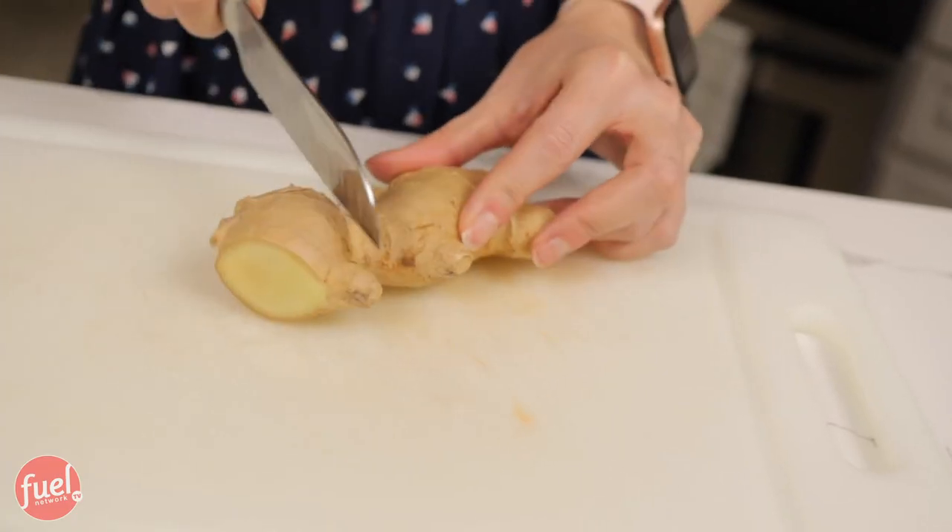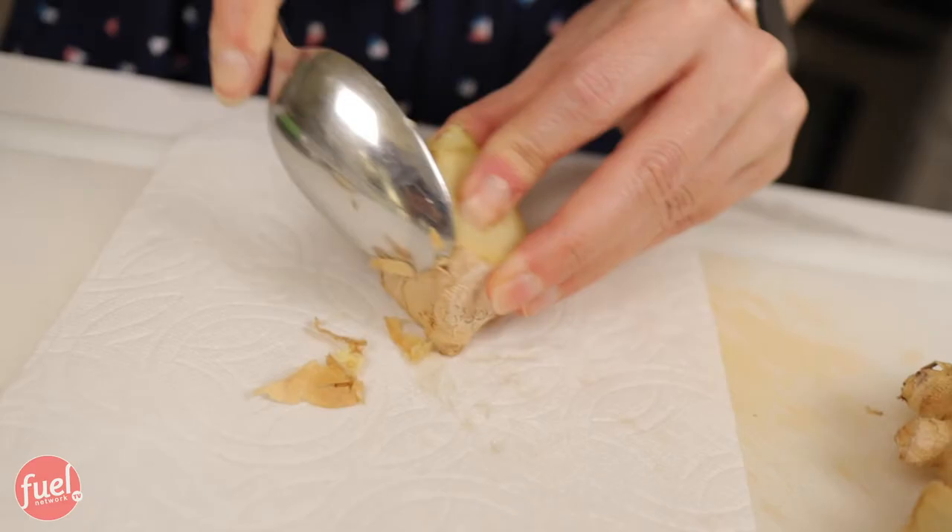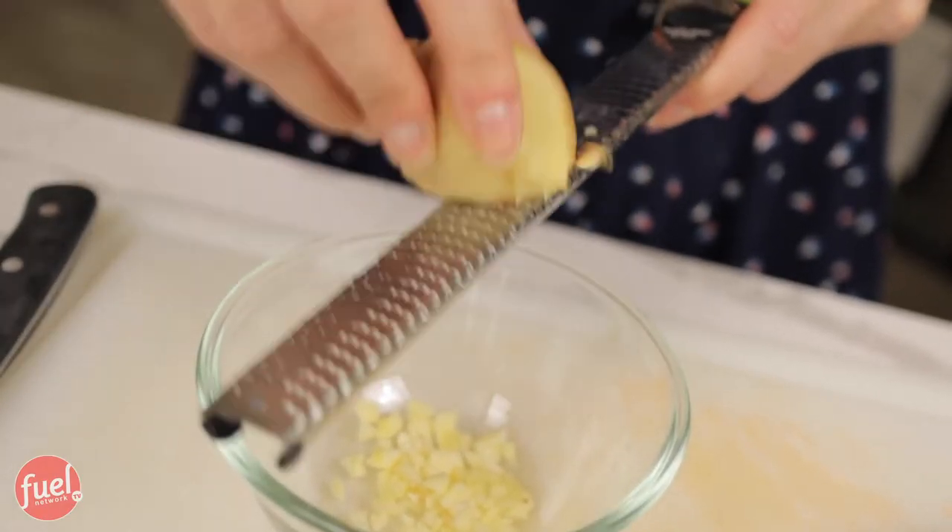Now for the fresh ginger — I cut off a chunk, take off the peel with the knife or use a spoon to get the skin off, then grate it into my bowl. Ginger has a really strong taste and a little goes a long way, so when it says two teaspoons I really don't want to use any more than that. I want my boys to be able to eat this, so I'll put the right amount in — maybe even a little less.